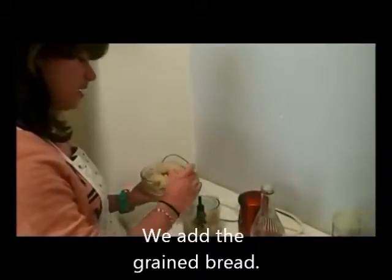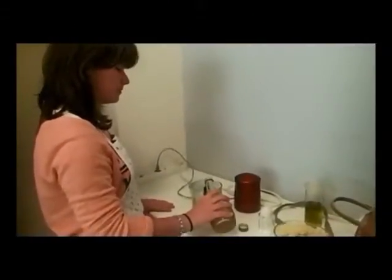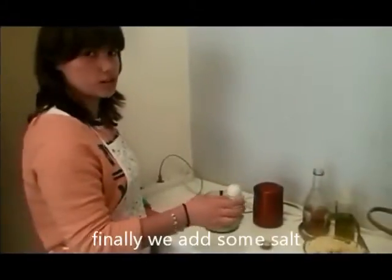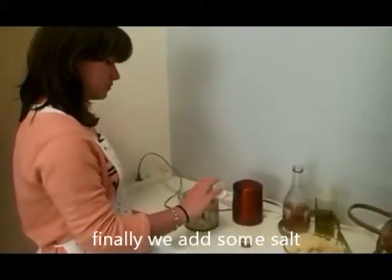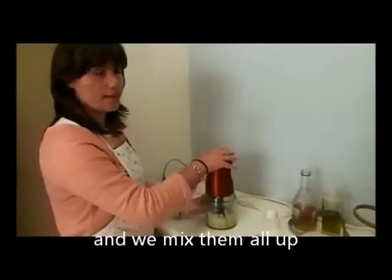Then we add some vinegar, and finally some salt. So we mix them all up.